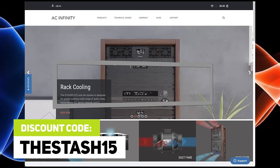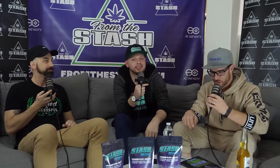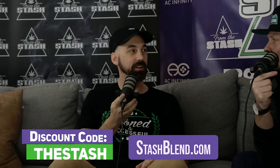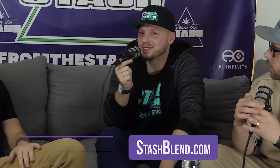Welcome back — fist smash! Good to see you back in action, another in-person episode from FTS Studios. Big shout out to everybody who helped make this happen, including the sponsors. Stash Blend made it happen — check out stashblend.com, discount code is THE STASH. And a huge shout out to all our patrons.